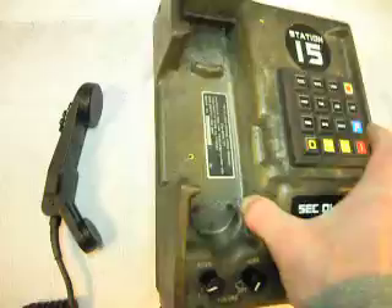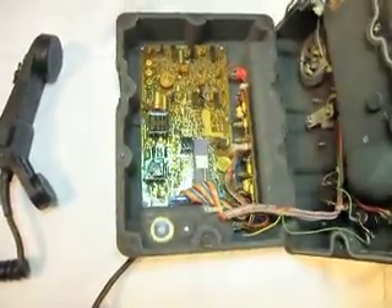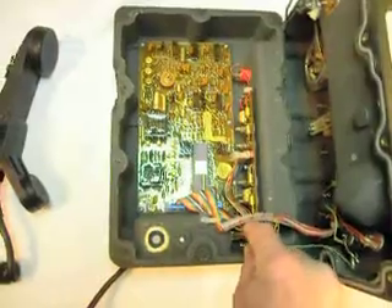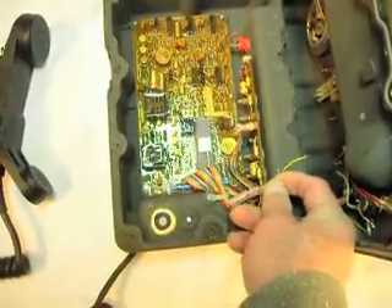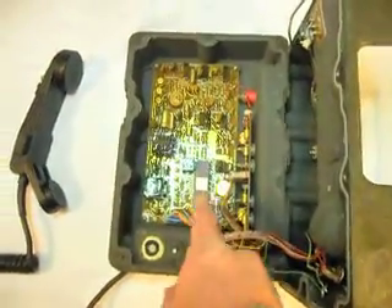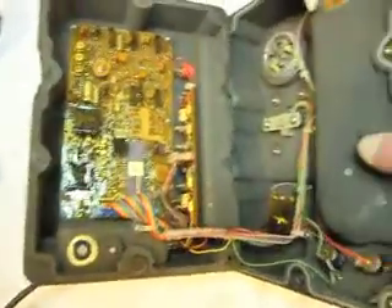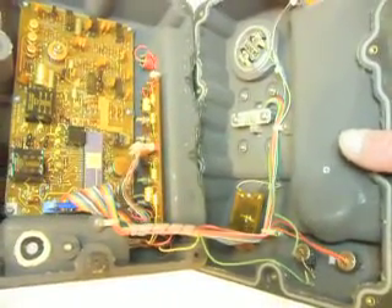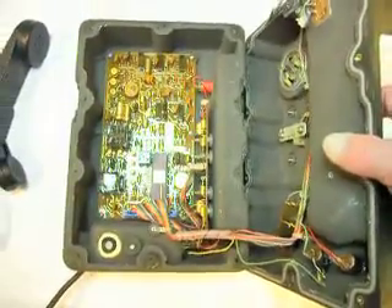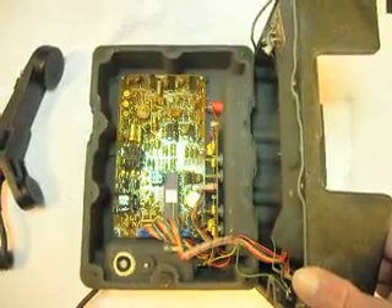I'm going to show you the inside of this telephone. The screws were a little loose on this telephone, so I'm not sure if somebody has been in it or not. I did notice a wire that was never broken that's broken on this one, but it's not a big deal because this whole board is going to come out, and quite a few of the other lines and things on this telephone will be taken out. We don't use any of that in the conversion.